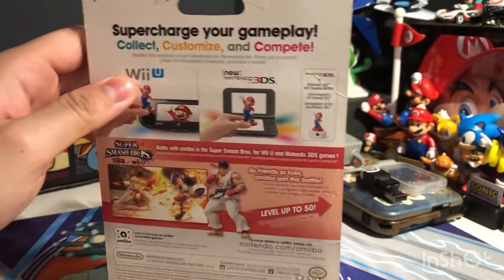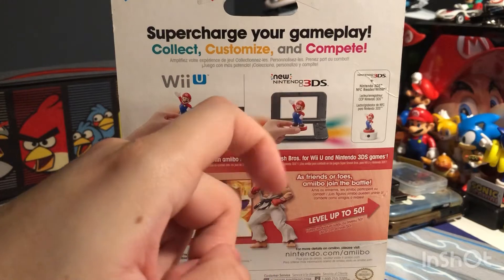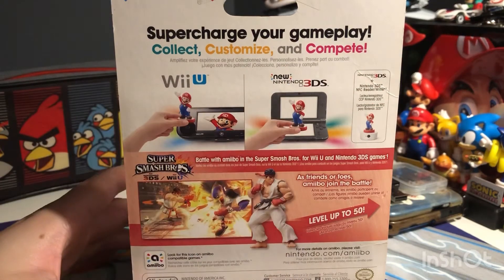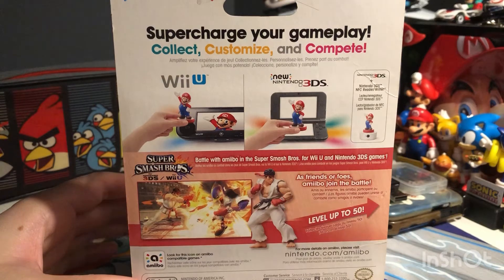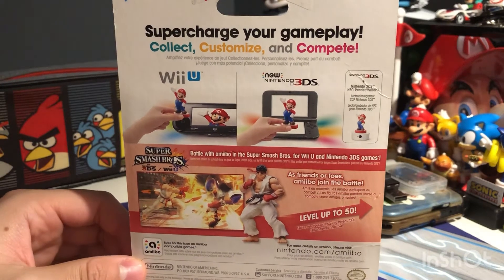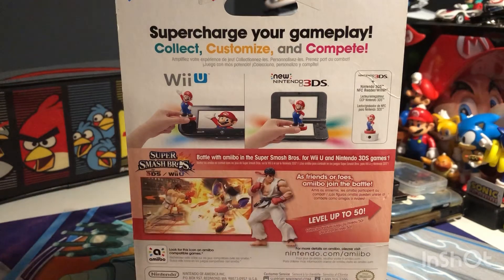On the back it says: supercharge gameplay, collect, customize, complete. You can also tap into your Wii U, New 3DS, retail 3DS, and NFC reader. It also says battle with amiibo in Super Smash Brothers for Wii U and Nintendo 3DS, and you can level it up to 50.